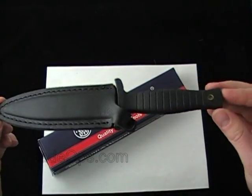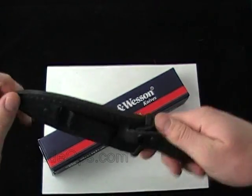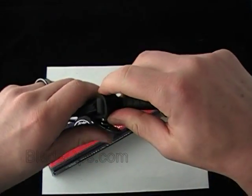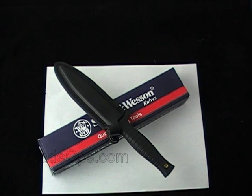Let me know what you think about the SW HRT9B Smith & Wesson boot knife, let me know if you'd carry it, what you'd use it for, and what you like or maybe even what you don't like about it. Be sure to subscribe to our channel — we're bringing you a ton of knife videos and contests. Check us out on YouTube and on Facebook, and be sure to check out our blog too at blog.bladeops.com.